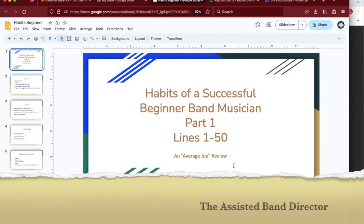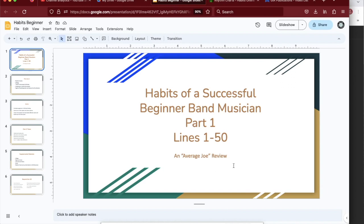Tony Hibbard with the Assisted Band Director with a new video — a quick review and overview of the new Habits Beginner Method book. This is part one of the series, covering up to about line 50. I'm not sponsored by the Habits GIA Corporation; this is, as the subtitle says, an average Joe review. I'm just a normal band director who put a lot of research and effort into choosing a method book, and I wanted to show you what this method book offers.